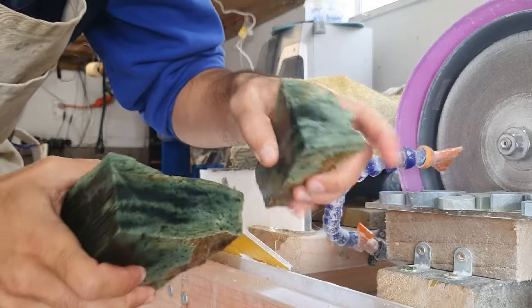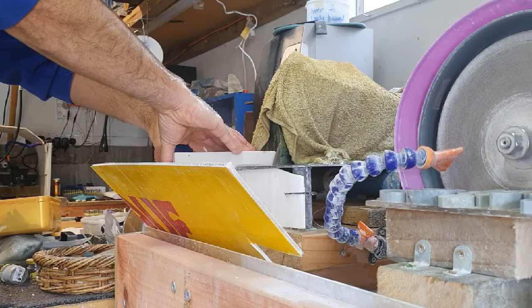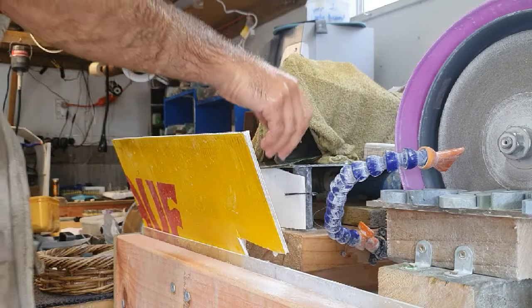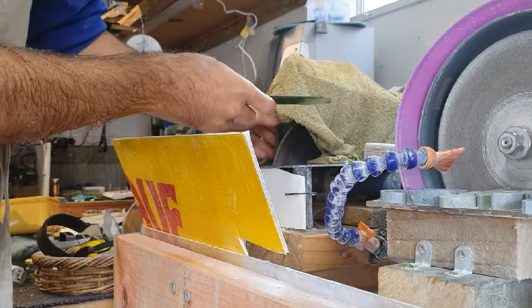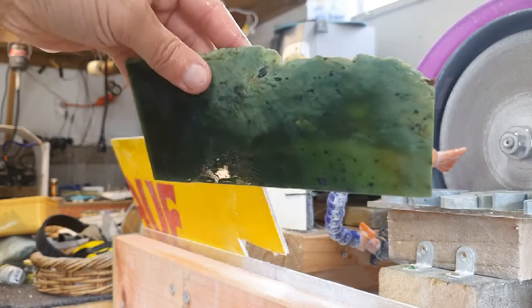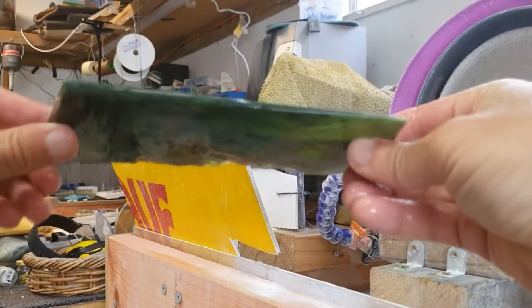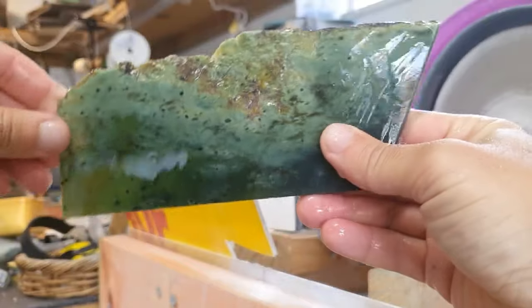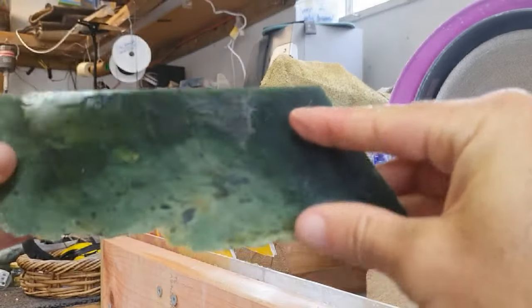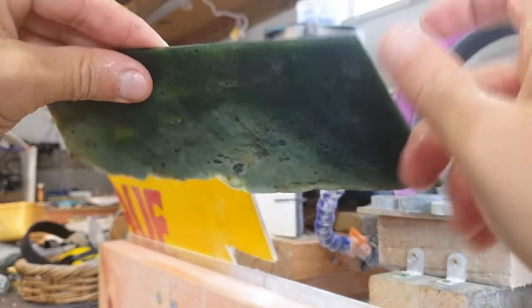So there's the end off. Good promising deep green in there. First slice done. There's the outer edge, the rind on that one. There's some good translucency in that. Nice stone. Hoping for a lot more of this stuff in these other slices.